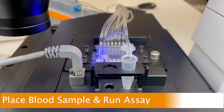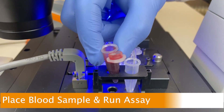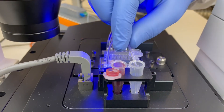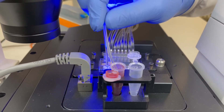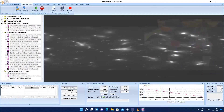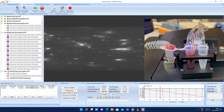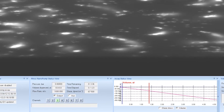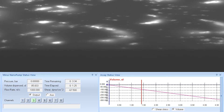Once the settings for the assay have been input, the blood sample in the Eppendorf tube is placed in the holder as shown. The output tube from the chip is placed in the blood sample and the command is given to run the assay. Thrombus formation can be seen in the channel of the biochip as shown. Parameters of the assay can be viewed in the Pump Status View pane or as a graph in the Assay Status View pane.